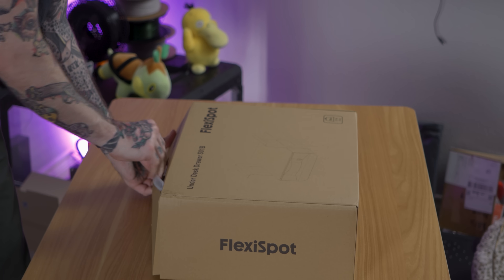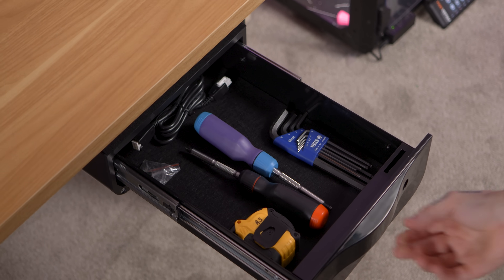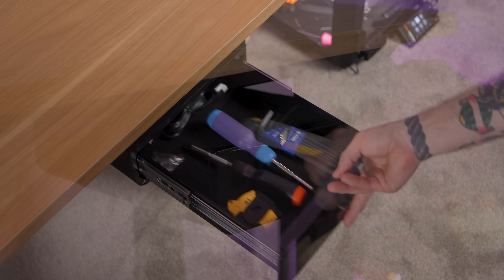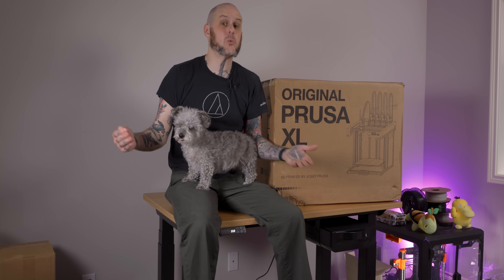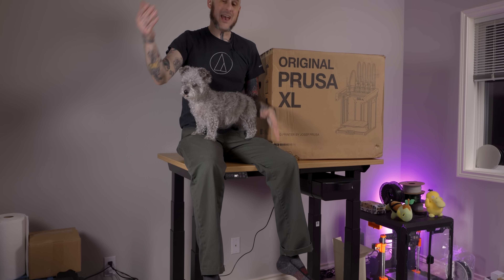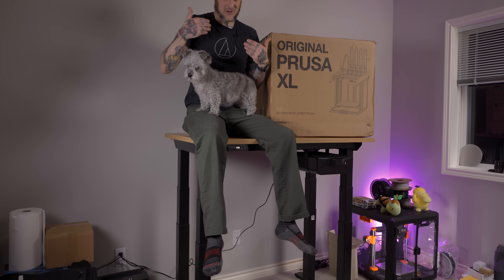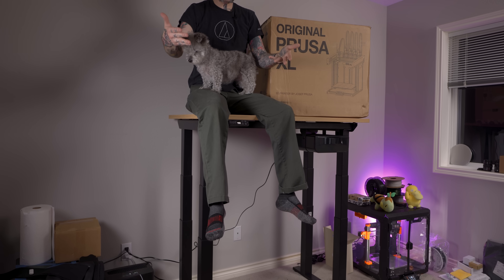There's also a line of accessories, like this locking drawer shelf combo. It gets mounted underneath the bench and I'm personally using it to hold some of the tools I'm going to be using during streams, and the shelf is handy for my mouse and things I need quicker access to. With an easy press of the touchpad controls, you can take this from all the way down at 26 inches, all the way up to 51.6 inches — high enough you're not going to be able to see my head. And with 440 pounds of lifting capacity, it can easily handle the XL, myself, my lab assistant, and still have plenty of headroom to spare.